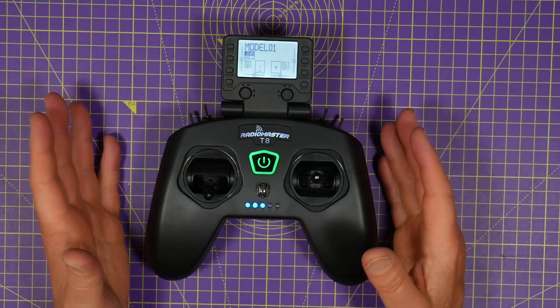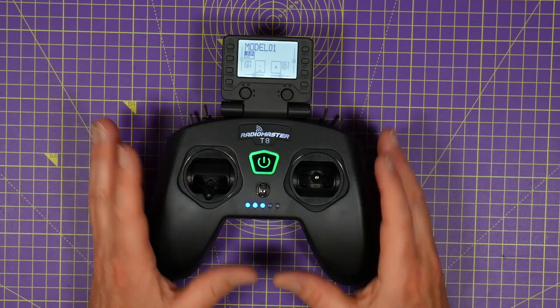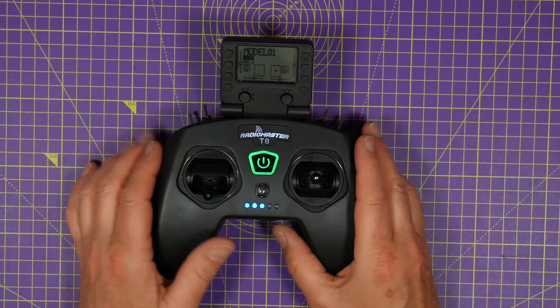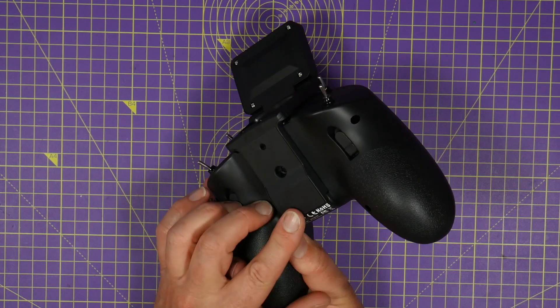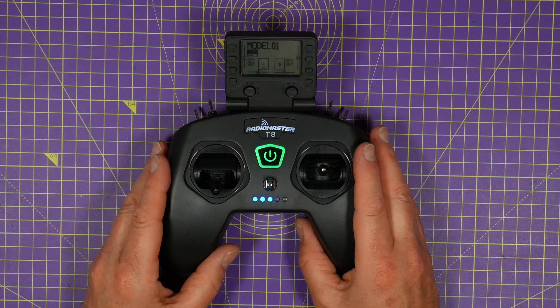You do actually get quite a lot for your money with this, but there are a few things you need to be aware of. This doesn't support TBS Crossfire — there are no connectors on the back for an external module. So if that's what you plan to use, this really isn't for you.